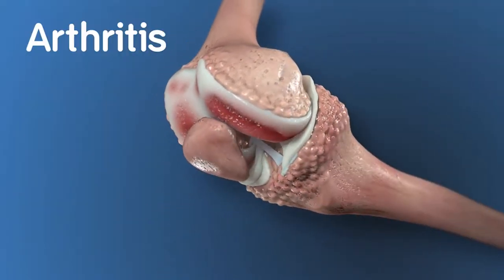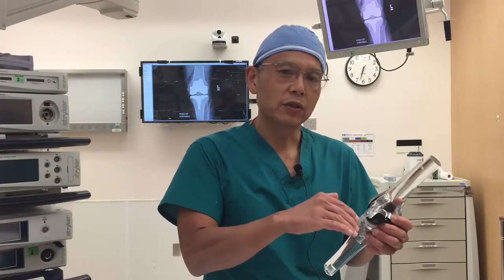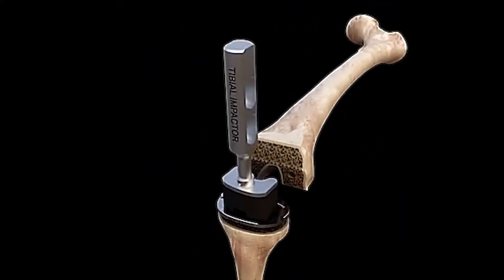We do that by cleaning up the top layer of arthritis at the surface of the bone. We clean off the top layer at the surface on the tibia and we put a metal cap on that, which will hold a plastic cushion in place.